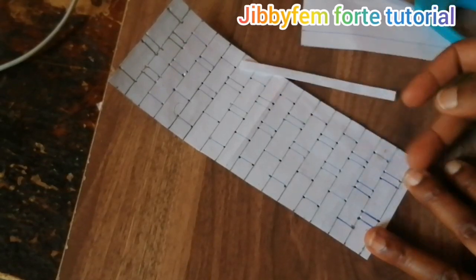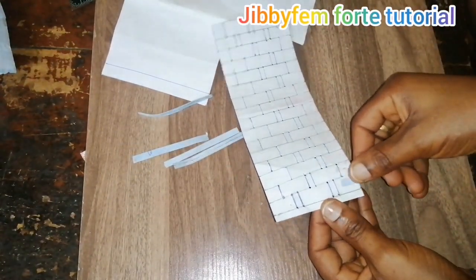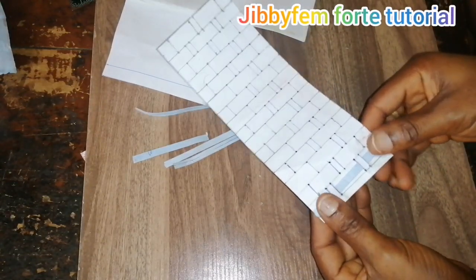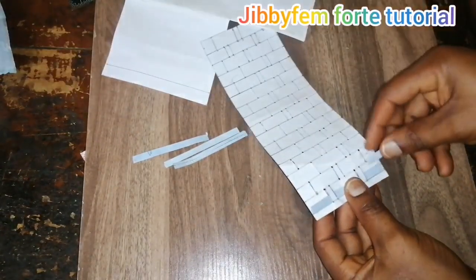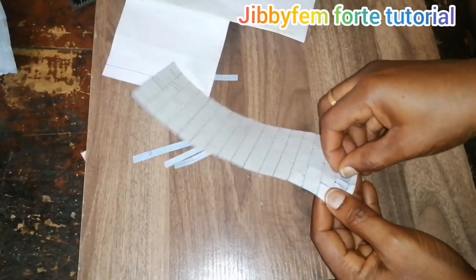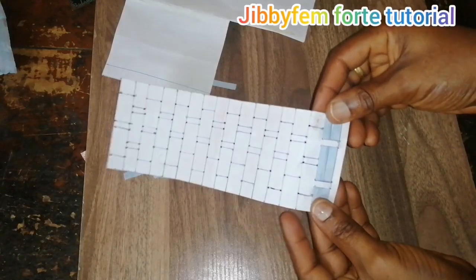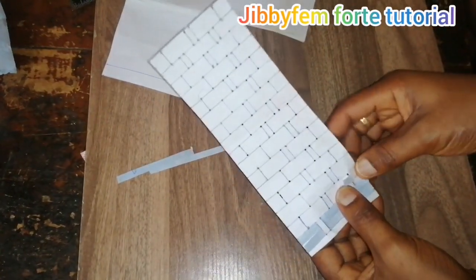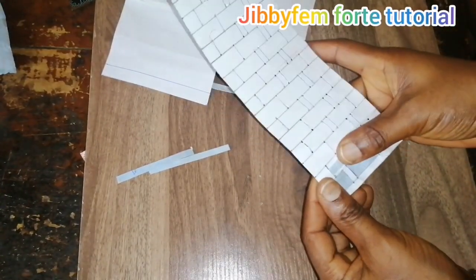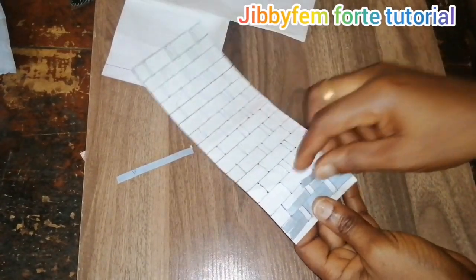Now I'll cut one more strap and show how to insert them. We are inserting two straps per opening. The first strap goes in this direction — in through one side and coming out of here. Then a second strap is inserted from the back, representing the gold color. Each opening gets two straps — two, two, two throughout the whole design. You can see what the first strap looks like; the second one comes from the back.